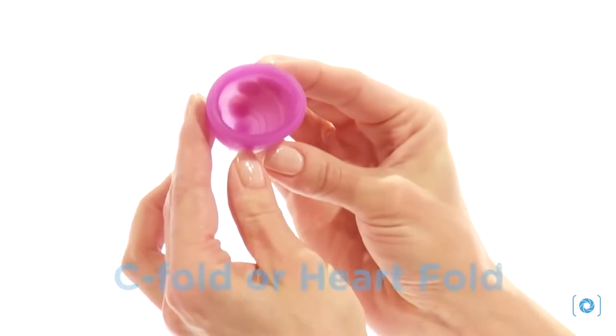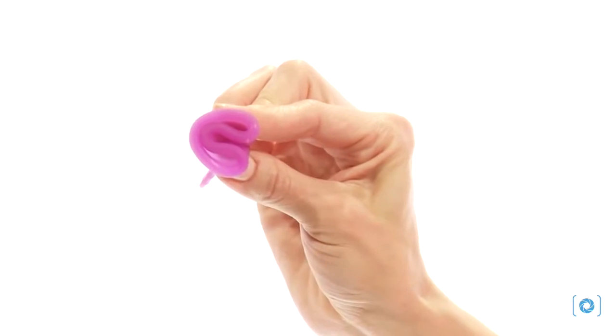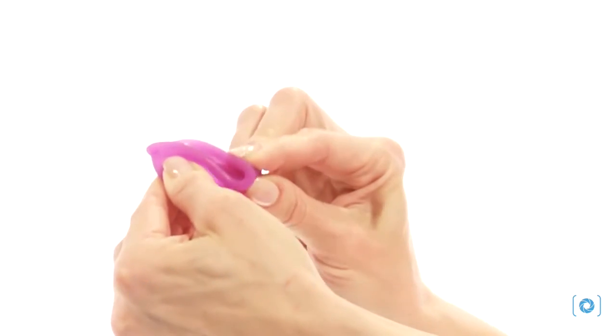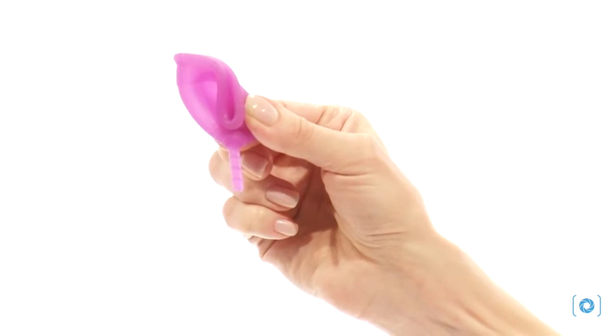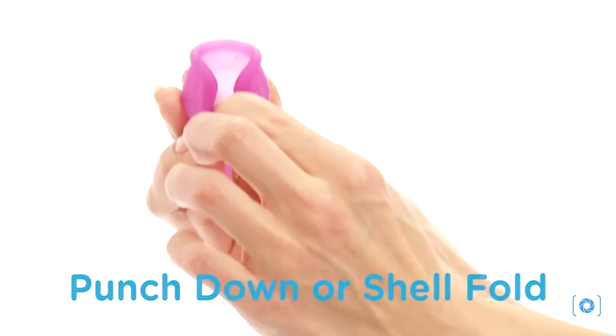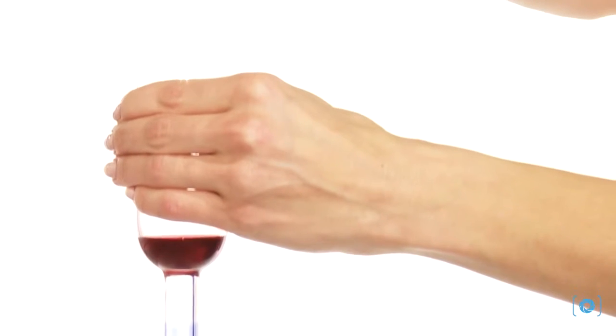We've assembled the most tried-and-true folding strategies to make Lunette work for you, right here. Fold the cup, keep it rolled up, and guide it rim-first into the vagina.